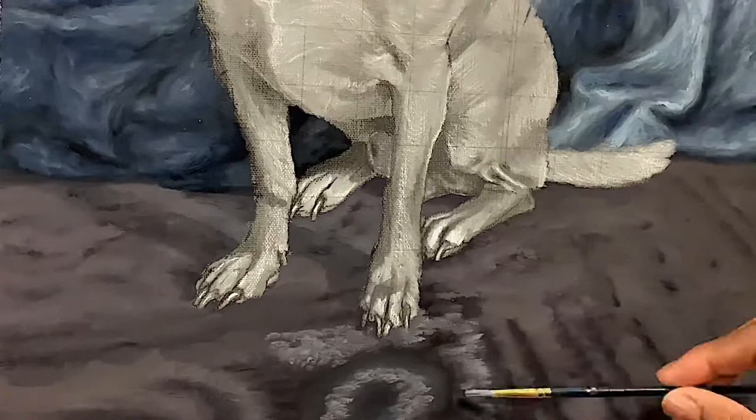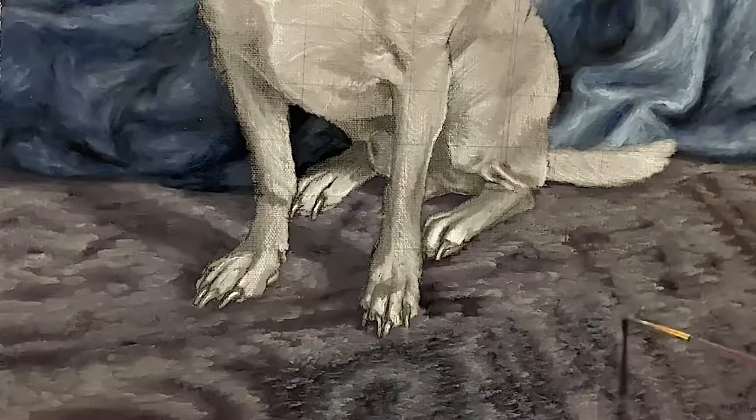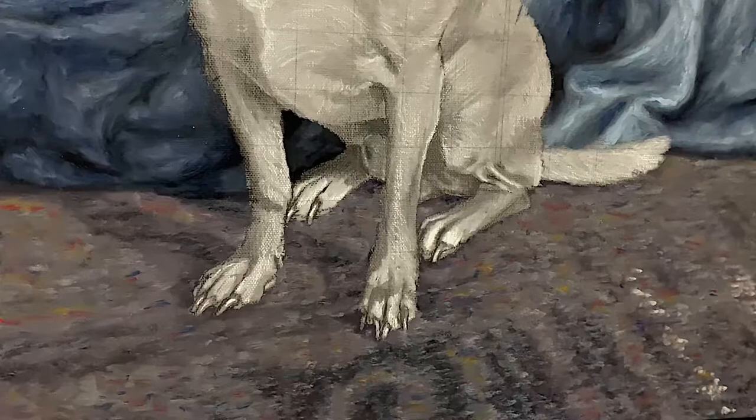Now that I'm starting the rug, I put down a dark gray color so that my light gray highlights can stand out on top. I'm just trying to make sure the texture is in there — it's a very short rug with a nice pattern. I want to make sure it stands out when I put the highlights in, and I threw in some random colors to maintain that abstraction.